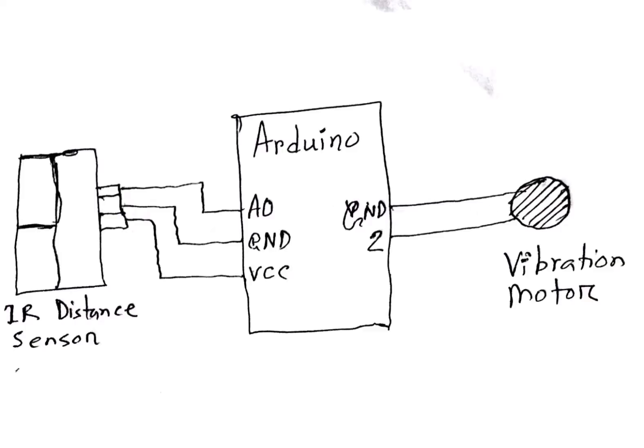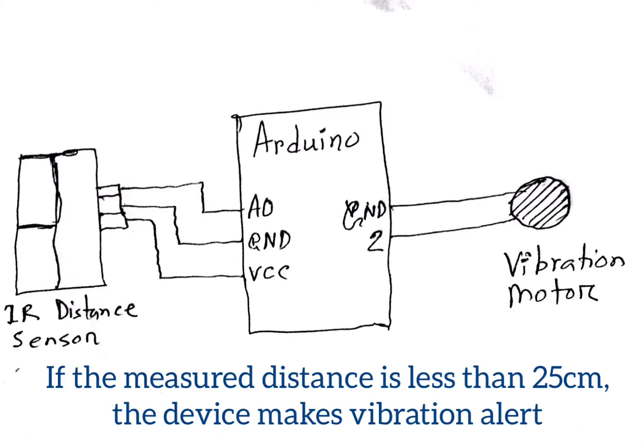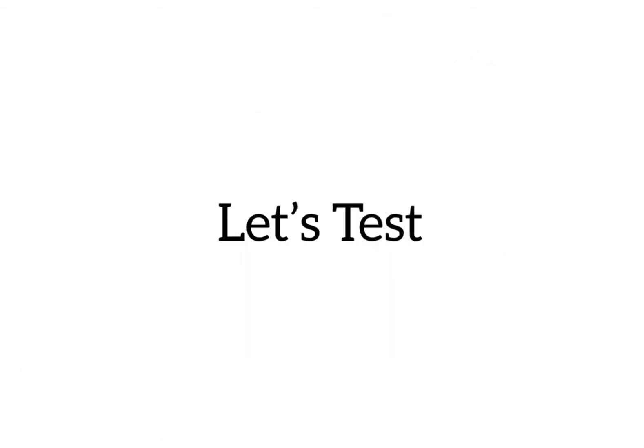So how does the device work? Basically, the device measures the distance of the hand from the body five times every second, and if the measured distance is less than 25 centimeters, the device triggers the vibration alert. So let's test it.